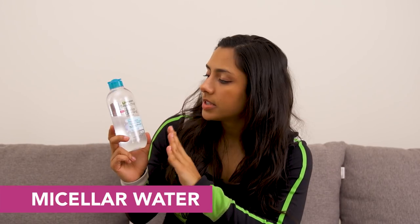Next thing I have in my gym bag is micellar water. This is amazing for getting makeup off. I've already used half the bottle and I've only had it for about a month, but I love it because it doesn't burn your eyes. Do I know what micellar means? No. This is the Garnier Skin Active one. I love using it before I work out to take off my makeup and after to help get some of the sweat off.